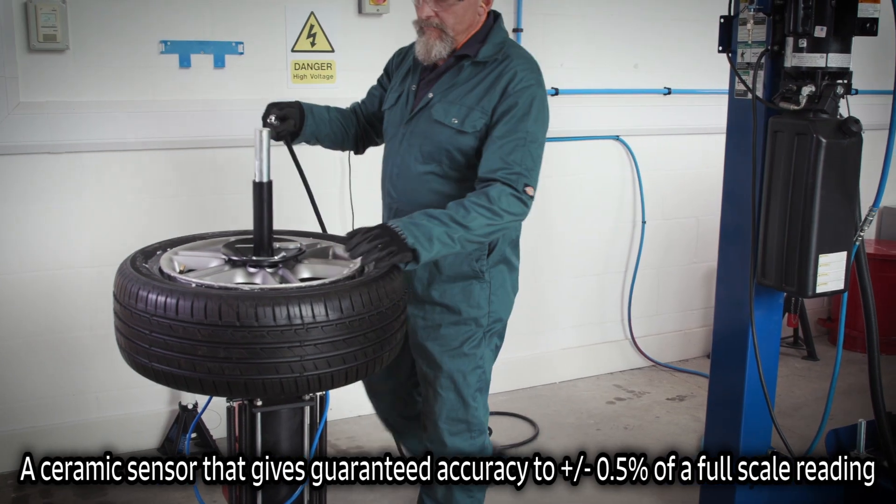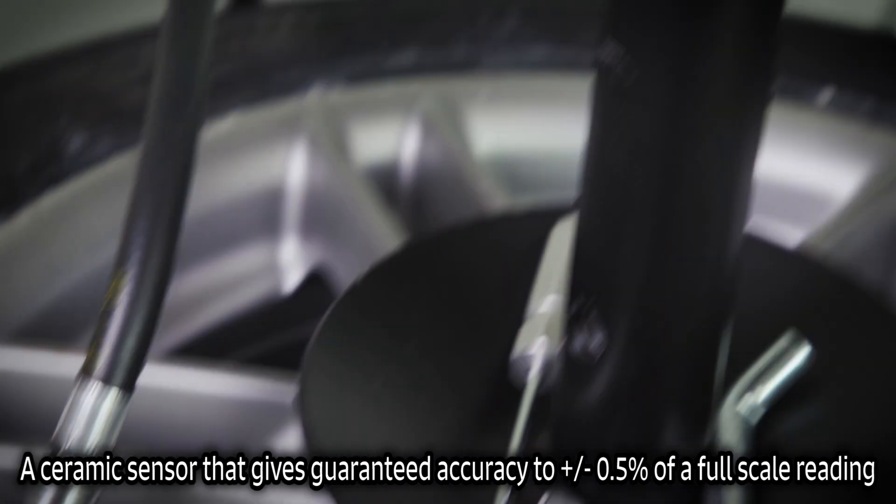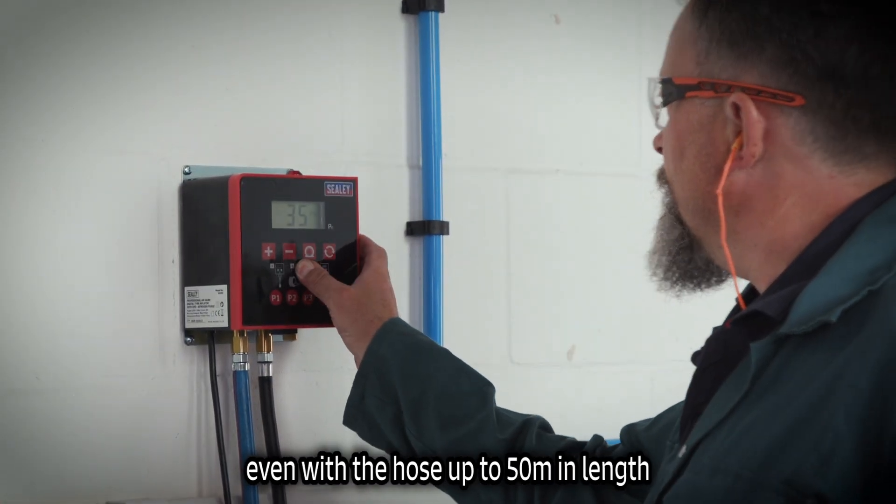A ceramic sensor gives guaranteed accuracy to plus or minus 0.5% of a full-scale reading, even with a hose up to 50 metres in length.